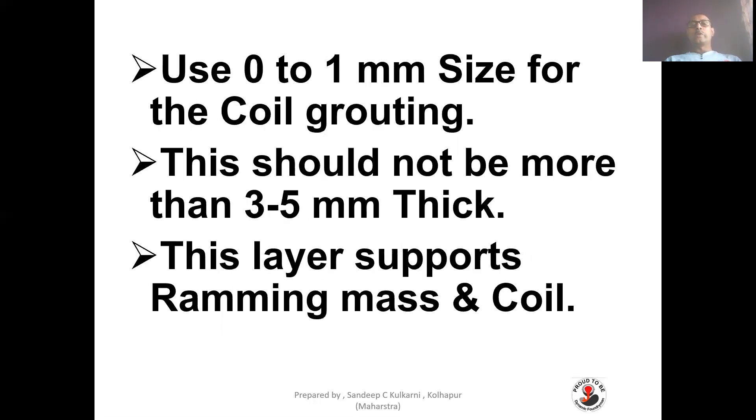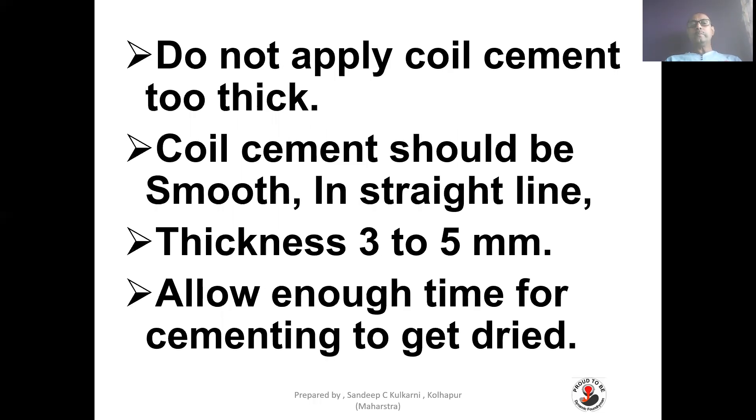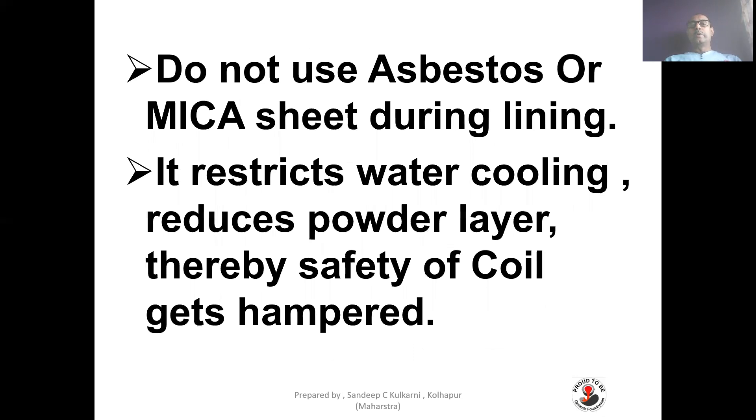Use 0–1 mm size for the coil mounting. This should not be more than 3–5 mm thick. This layer supports the ramming mass and coil. Do not apply coil cement too thick — it should be smooth in a straight line, with thickness of 3–5 mm. Allow enough time for cementing to get dry. Do not use asbestos or mica sheet during lining, as it restricts water cooling, reduces the powder layer, and thereby hampers the safety of the coil.